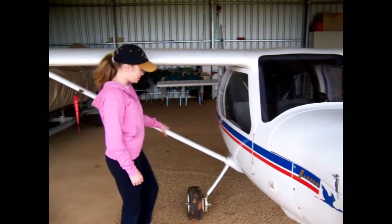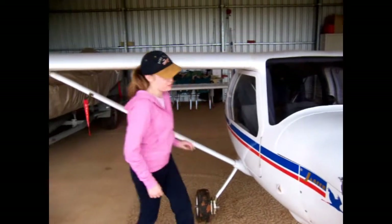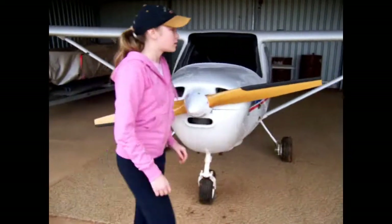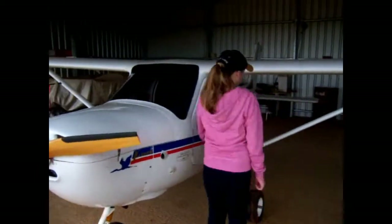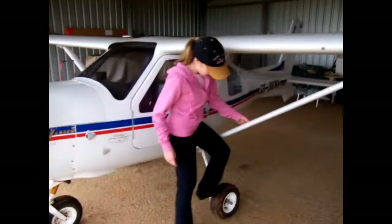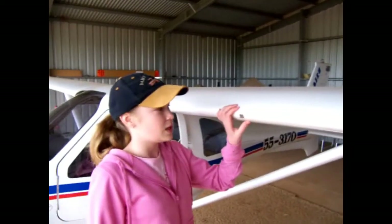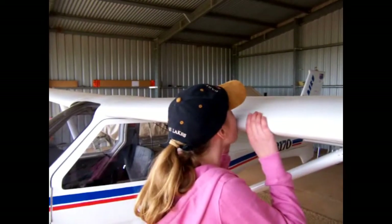Next we check the tyres to see that they're nice and tight. Now we check the stall warning alarm. That's the noise that indicates it's working well.